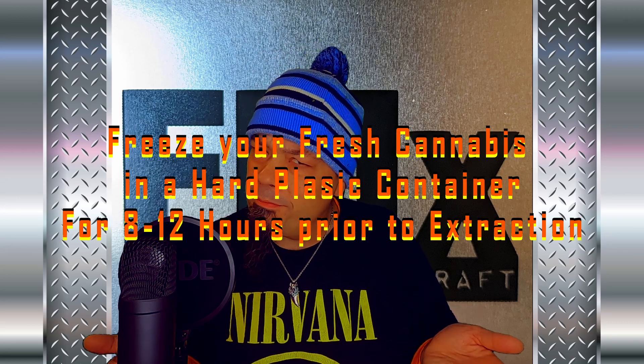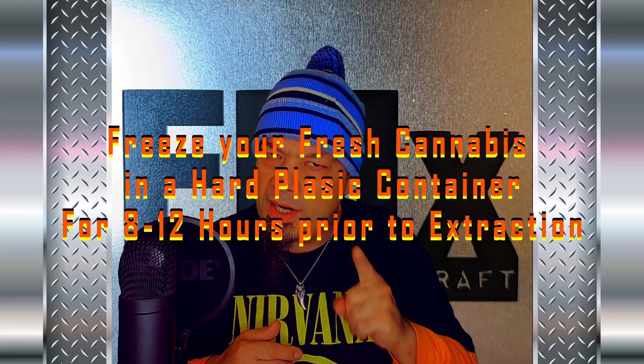Many people use bags, but I have found bags don't tend to freeze material quite as hard as a hard plastic container. That being said, deep freezers that freeze material well below zero are not recommended for freezing your cannabis, especially long term. They seem to encourage more ice crystallization, which has a tendency to burst cell walls such as the ones in trichomes.